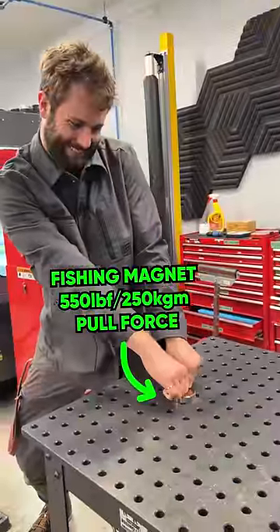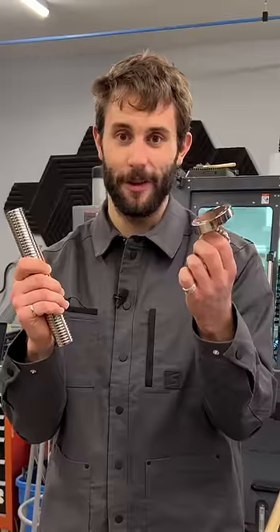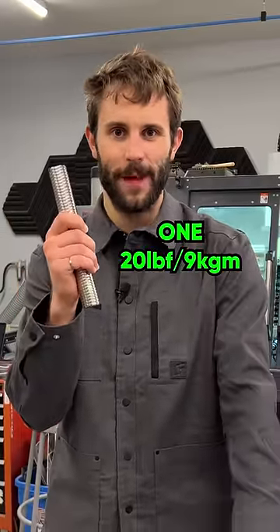We had plans for so many bigger magnets to try to kill this drive, but all it took was one 20-pound neodymium magnet. I guess now we know — I have strong magnets.